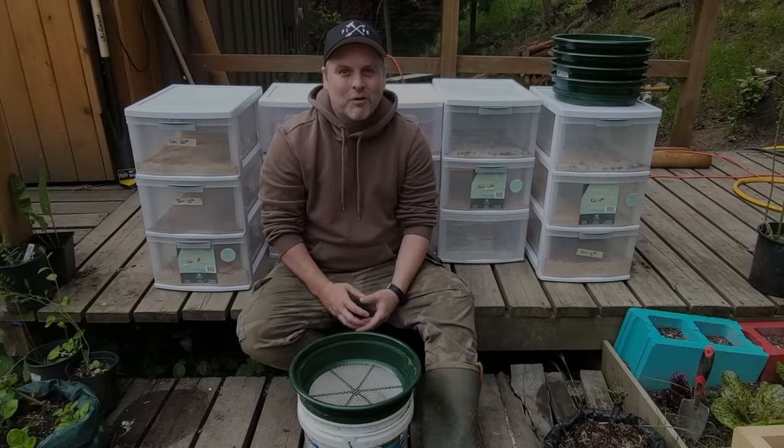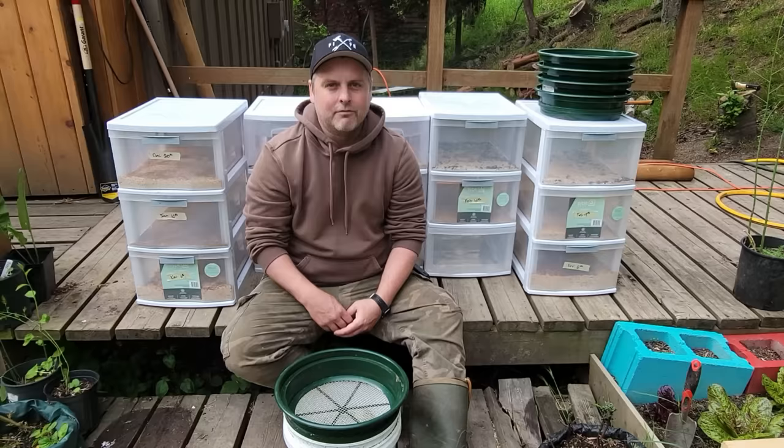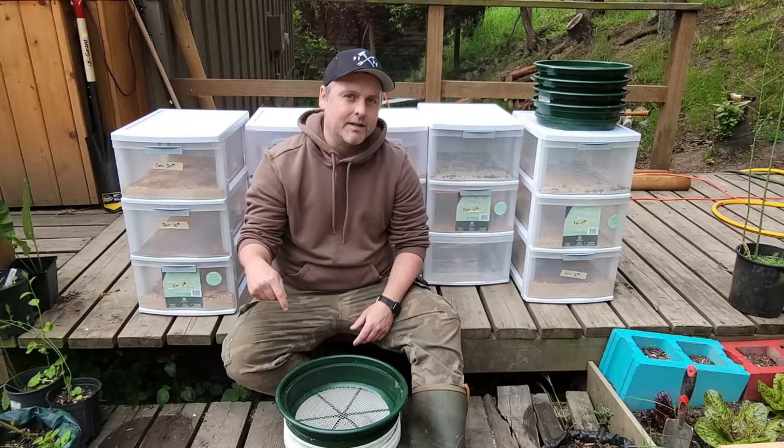Hi guys, welcome back to another video here at Lovin' Off The Land. This week we're doing something a little different and taking a break from our vlog style videos following along with our journey to only eat what we can catch, grow, harvest, or raise. If you're interested in hearing more about that journey, definitely hit subscribe below and check out some of our other videos.